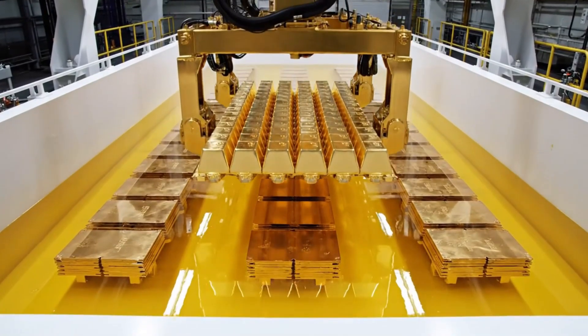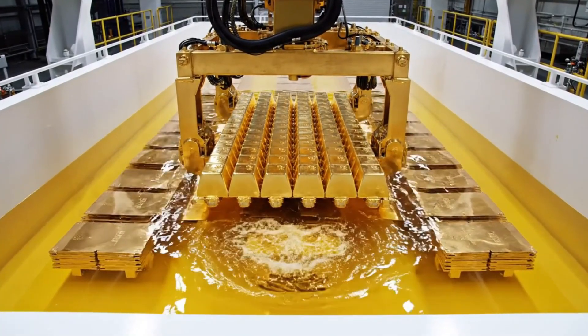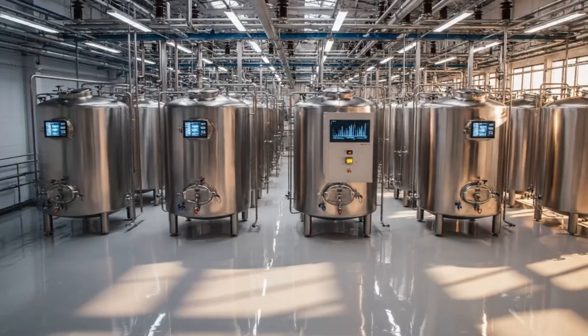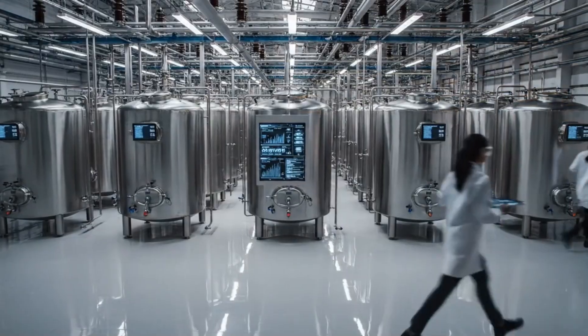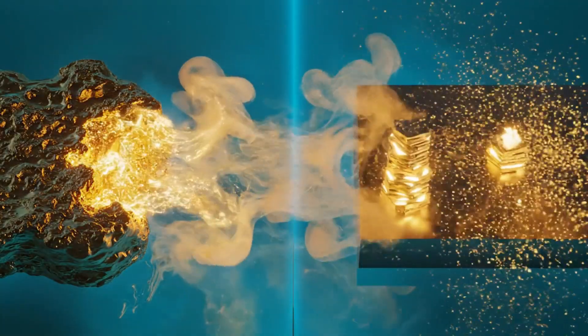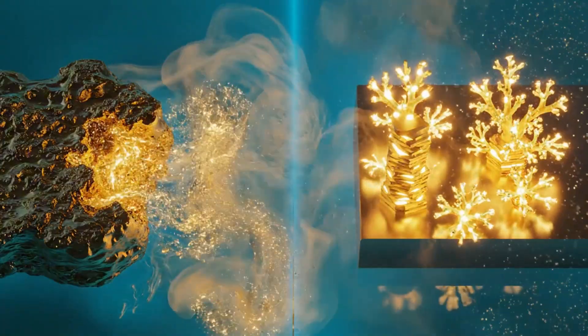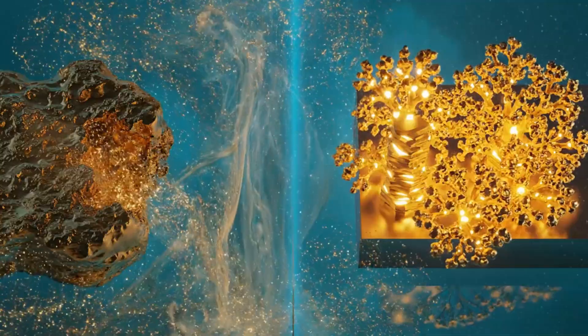Under electric current, the gold anodes dissolve and redeposit atom by atom onto titanium sheets as 99.99% pure crystals. Cranes lift the cathodes out of the acid, revealing them covered in heavy, knobbly formations of bright yellow pure gold.